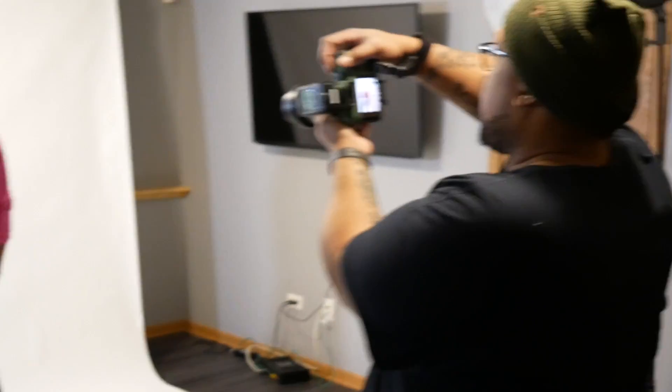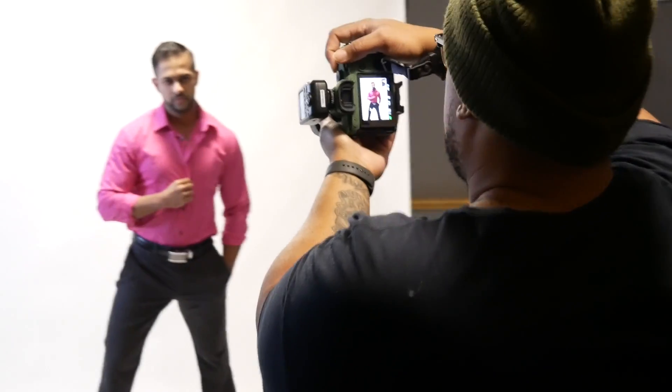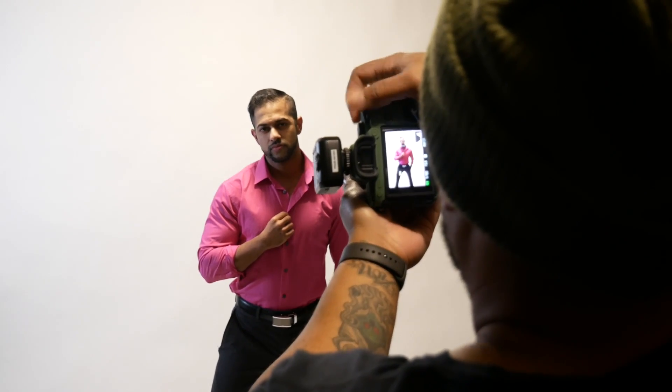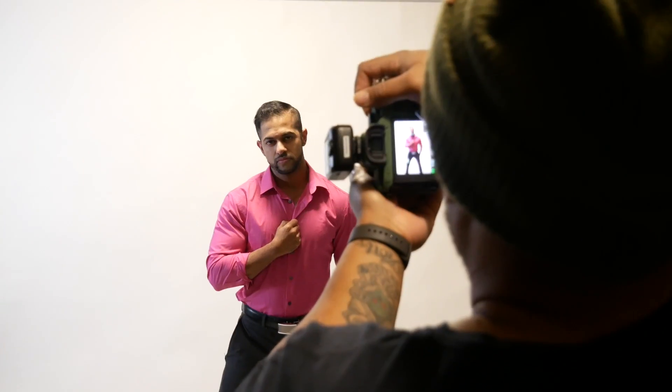Step forward, just one step right there. Ball your hand up slightly — more closed fists. With male photography, you have to assert your dominance. Everything you do has to be aggressive. So if you grab your shirt, don't grab it loosely — grab it tight.